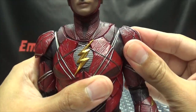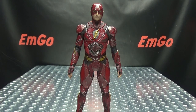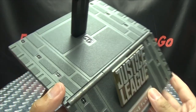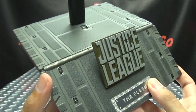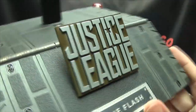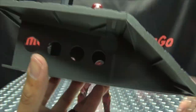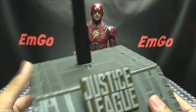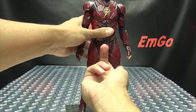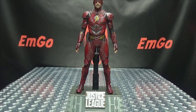Now let's run through the accessories — no pun intended. We get a display base which looks like the loading ramp area of Batman's aircraft, which is quite cool. It has a Justice League plate and a nameplate reading 'The Flash.' You can place Flash on it and it has an adjustable cradle that nestles him in position.